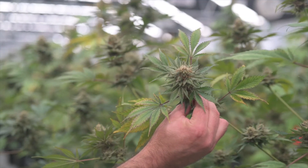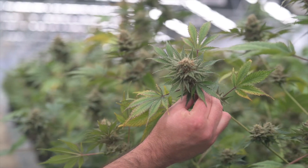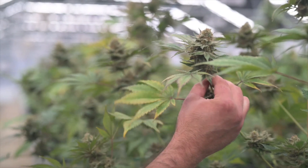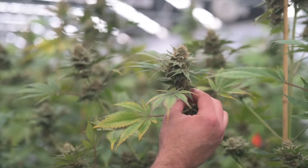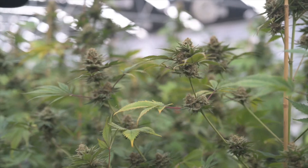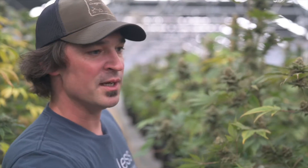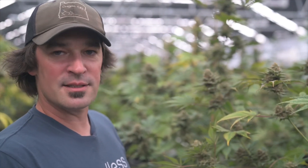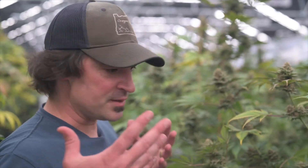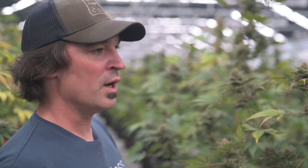A cannabis plant expressing itself fully — higher ploidy levels give you more copies of genes responsible for olfactory compounds, cannabinoids, and growth. We're currently doing experiments with different higher ploidy levels; just this morning we had an 8x plant — eight whole genome copies within one plant, as opposed to two in a normal diploid — and we're very excited to flower that out and see what the results are.